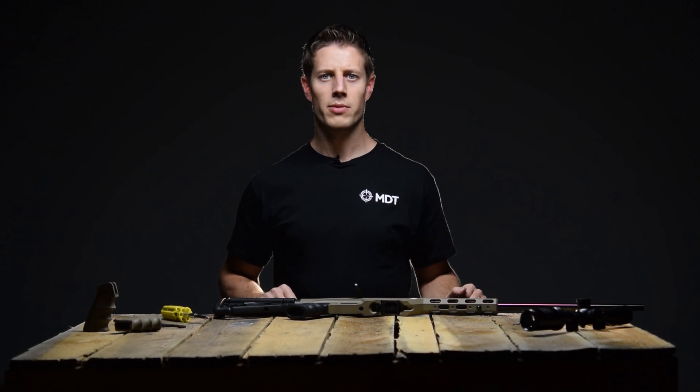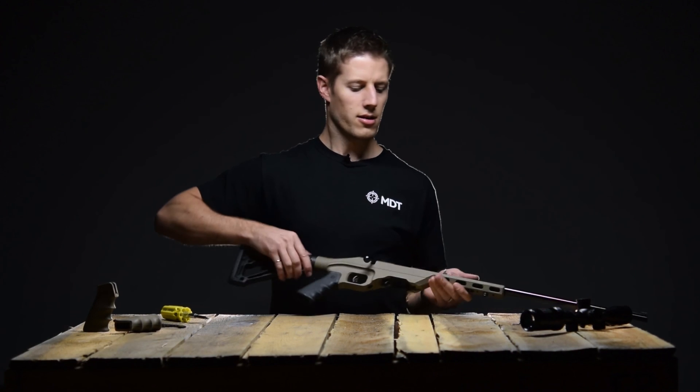Congratulations! You have successfully completed the installation of your new LSS-22 chassis on your Ruger American rifle. Now go and have some fun!